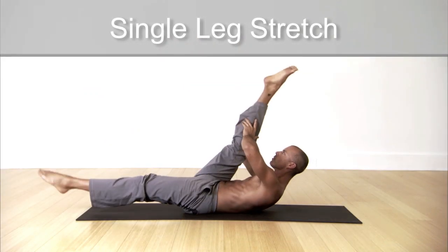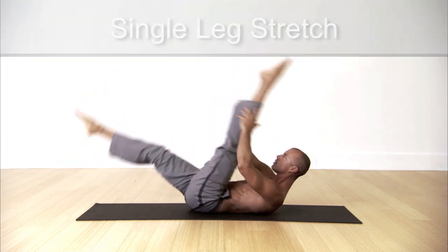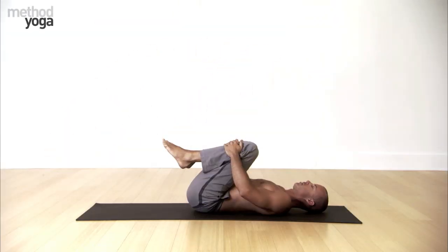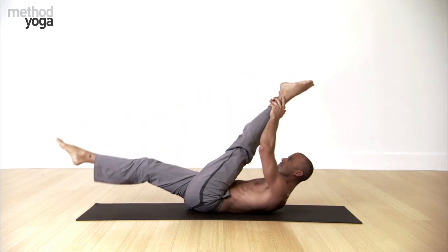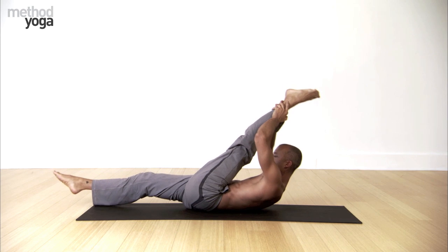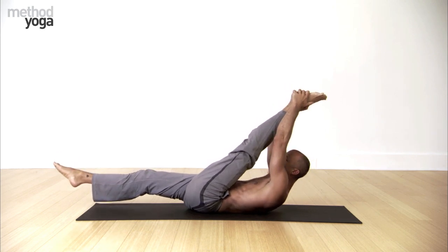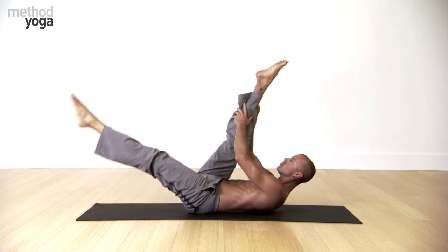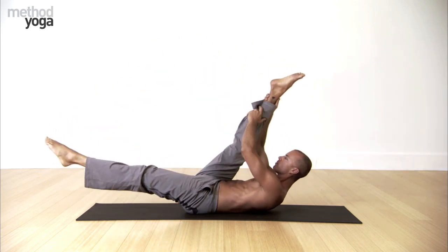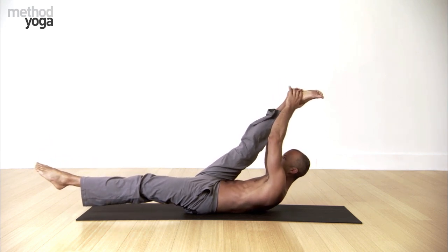Single leg stretch with the legs straight. Go to your back. Raise your leg up and walk your hands up as high as you can. Let's get a stretch here. Lift your shoulders up and stretch. Drop your opposite leg down. Now reverse sides — walk your hands up and stretch.